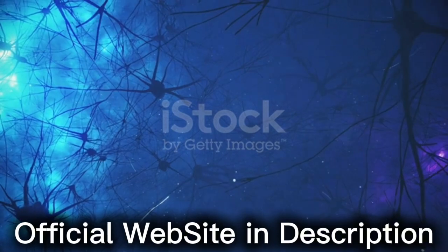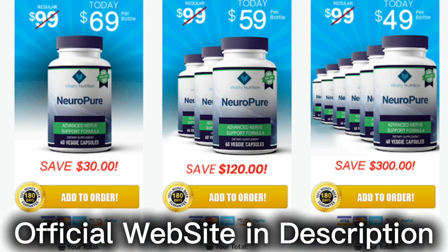For Neuropure to work, you need to take the treatment seriously. You need to take it every single day, or else you won't see great results and you'll actually get a little frustrated. You can see the initial results in the first month, but most people have better results after 3 months of using this product.